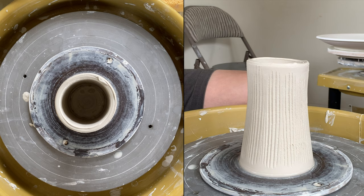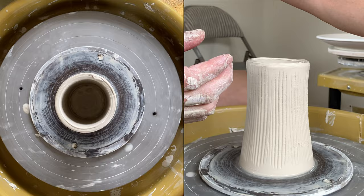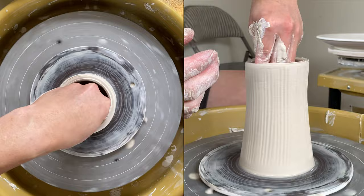From the top camera you will be able to see the inside. The paper is absorbing all the slip and water, so it's going to be too dry. Before you stretch it, you might want to use a sponge to lubricate it.